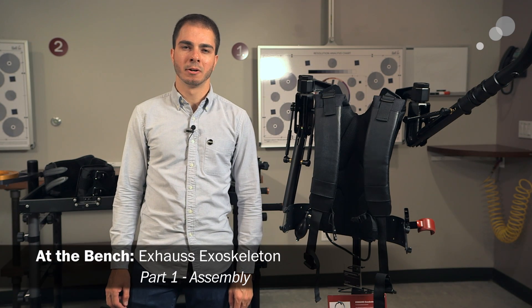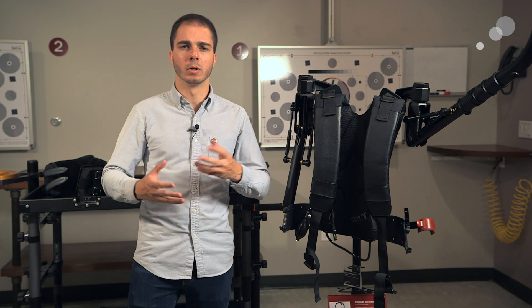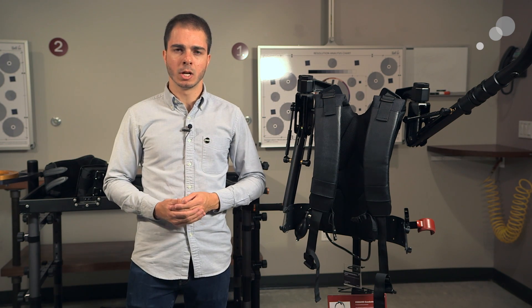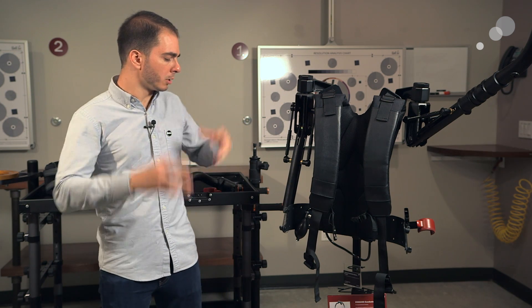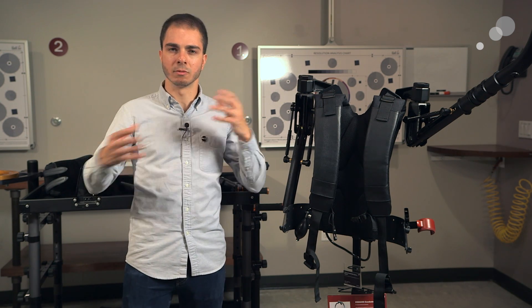Hey guys, Dave Kincaid with AbelCine here. Today we're going to be talking about the Exoskeleton system from Exos. We did a blog at NAB on this, and did a little bit of an introduction to the product. Today I want to show you guys how to take it out of the box, put it together, how to assemble it, and also some of the unique features of it.